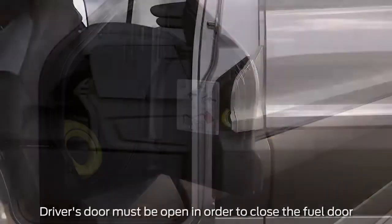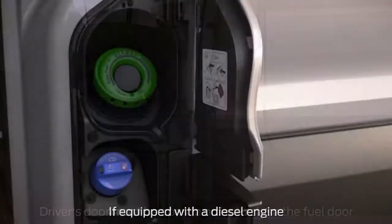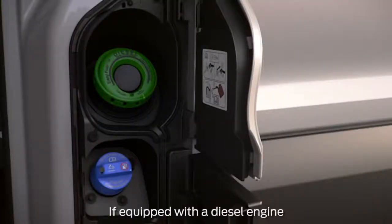Remove the nozzle and close the fuel door. If equipped with a diesel engine, the lower door is available for adding diesel exhaust fluid only.